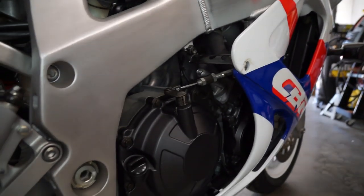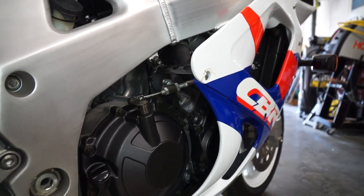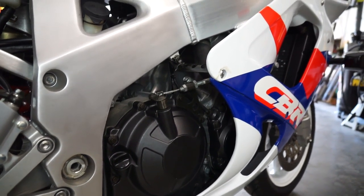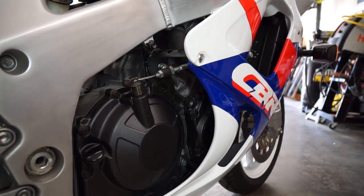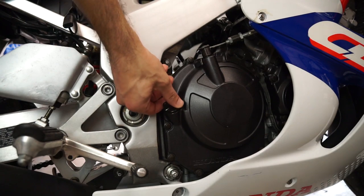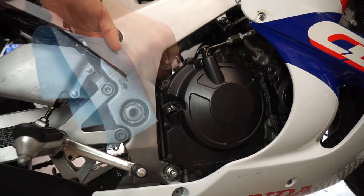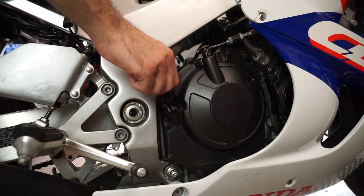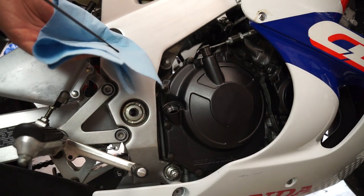Another area to watch out for is the timing chain tensioner — it's an automatic tensioner on the right side of the engine. They are known to start losing their tensioning ability: the spring becomes slack and the timing chain starts slapping around. A common aftermarket fix is to install a manual timing chain tensioner with a screw adjuster that you can set and forget. Checking the oil level is very old school — you have a dipstick on the right side of the engine, just like checking oil on a car. Make sure the bike is completely vertical — do not check it on the kickstand. The level is checked without threading the dipstick into the casing.